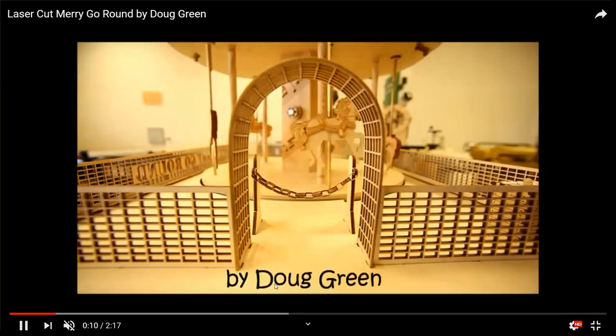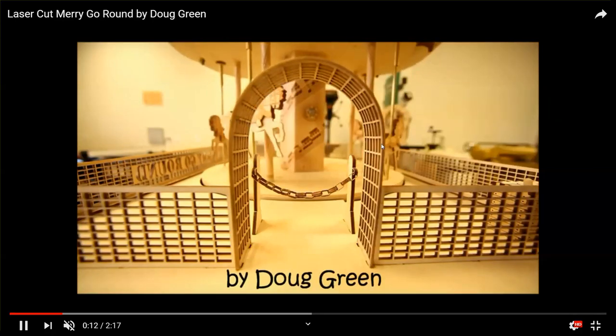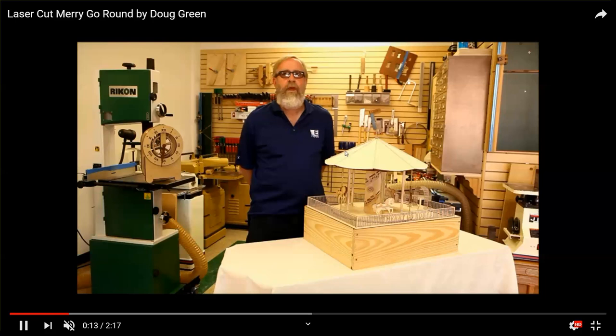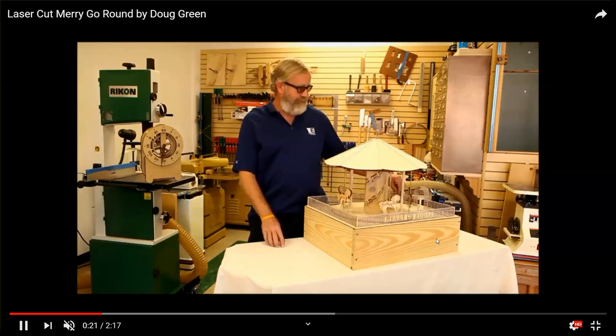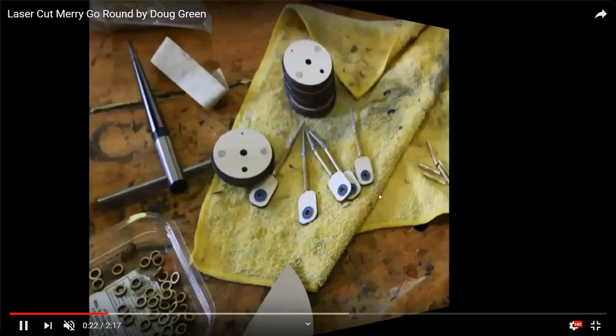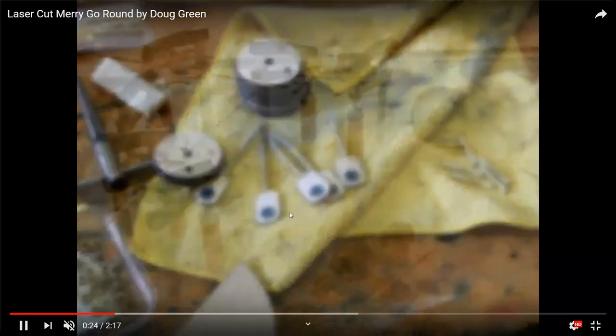This is a working model and the horses actually go up and down. The whole thing is not very big — I think the inside circle is like 16 inches. The only thing I didn't make on the laser is the wooden box below. It's even got a wooden switch.